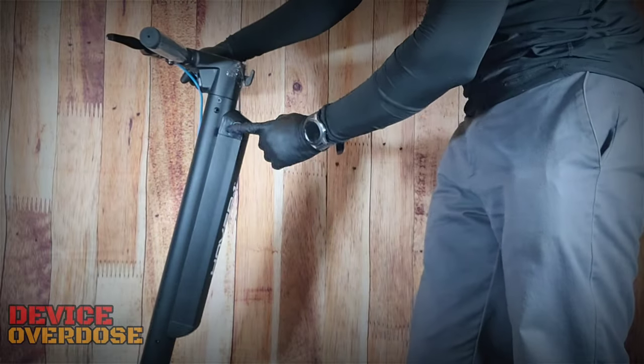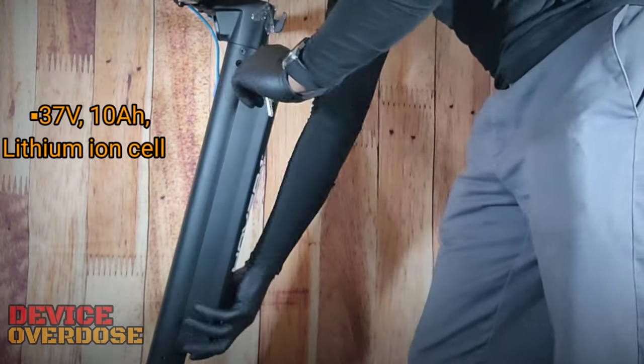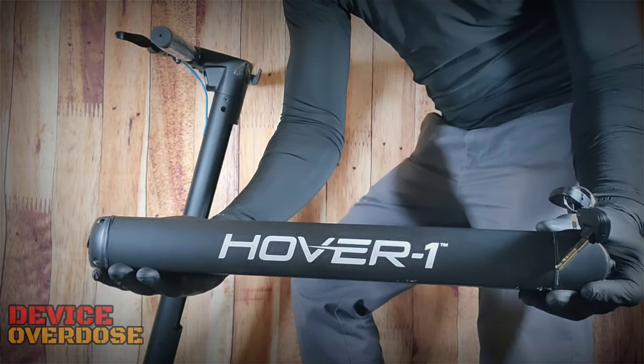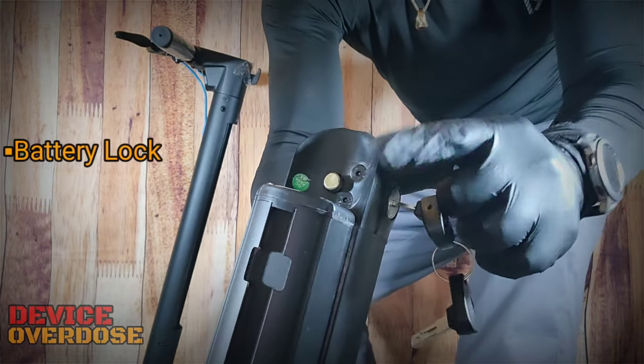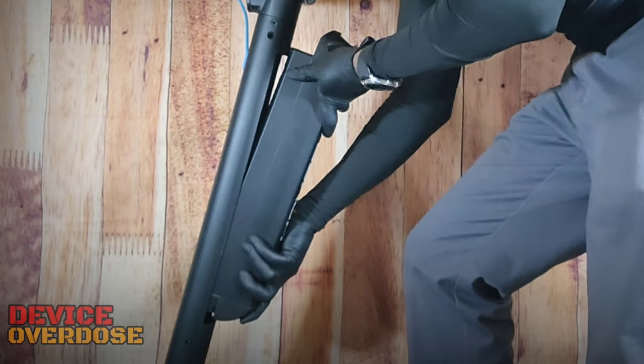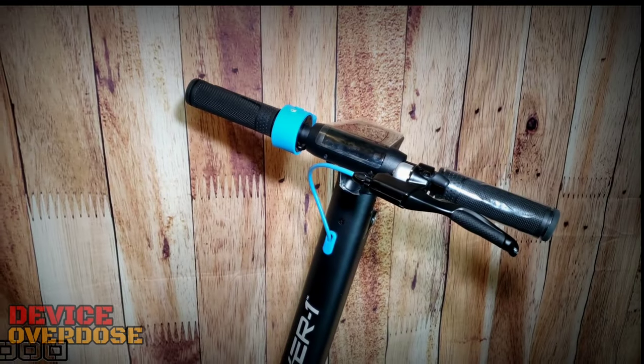The battery is a removable cell that locks into the steering column using a key. The scooter has a 37-volt, 10-amp hour lithium-ion cell. Charge time is 5 to 6 hours. The electric scooter, like the electric bike, has come a long way, and when it comes to specs and design, the Highlander Pro appears to be targeting the average commuter.